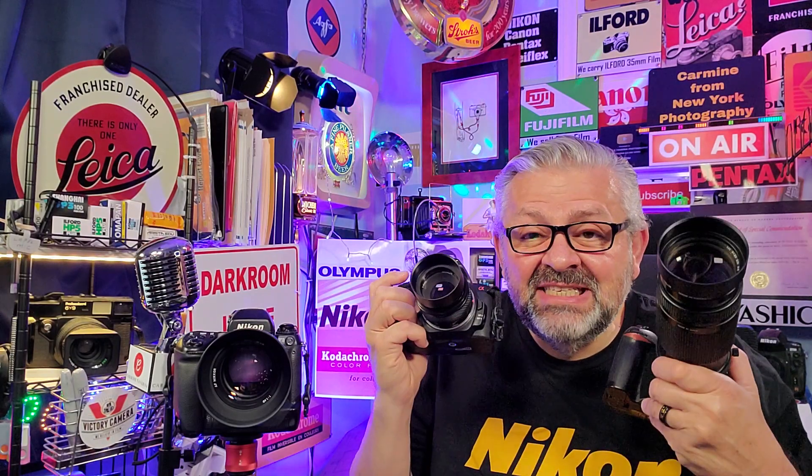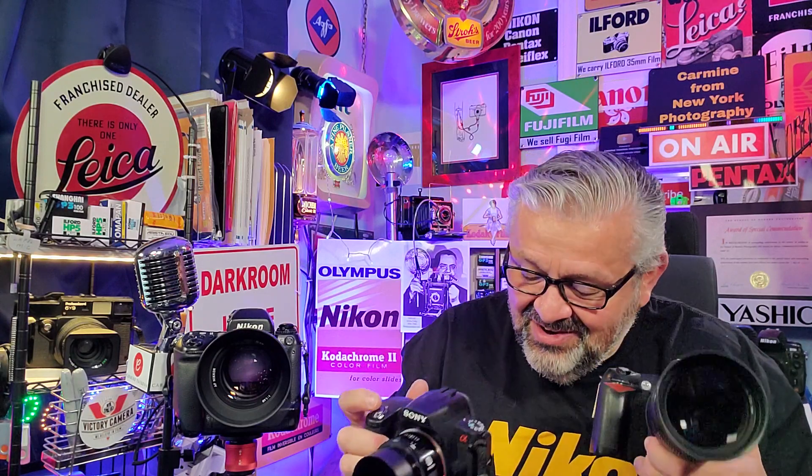Zoom or prime — it's your choice, and I'm going to teach you why primes are the way to go. This is a zoom lens, you guys know all about it. It's a variable focal length — in this case it's the Nikon 75 to 300.